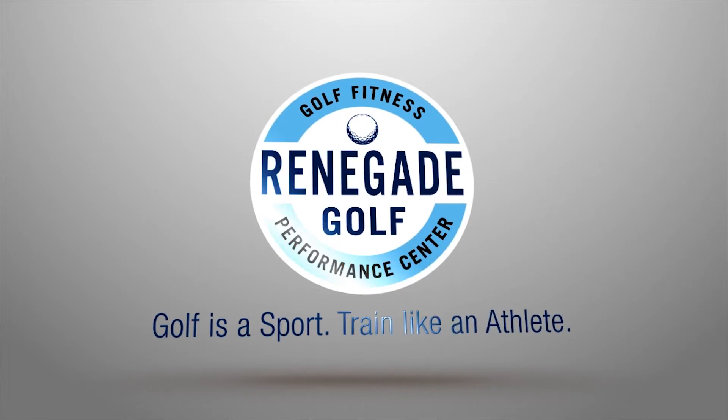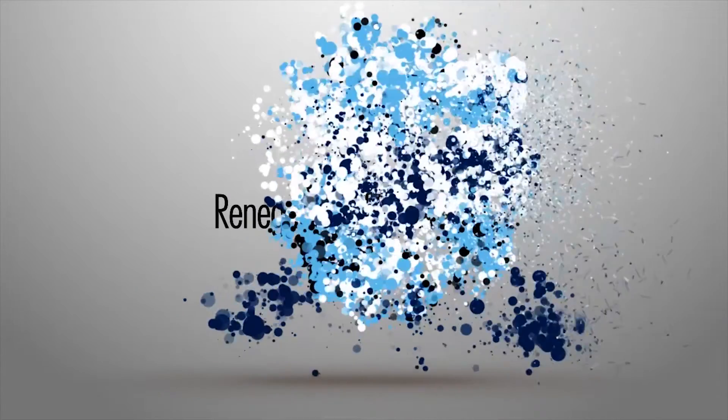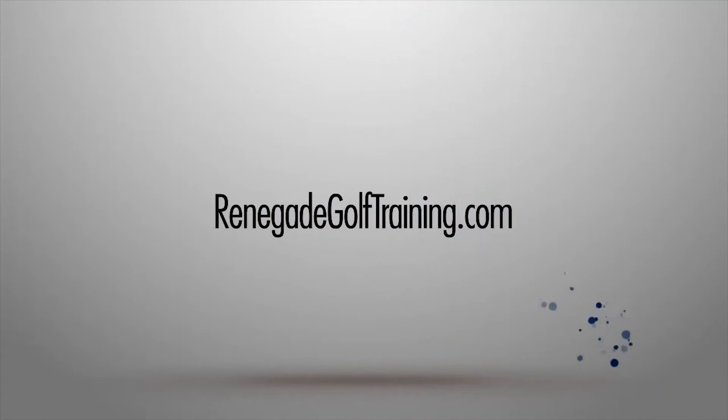Today I'll show you the overhead medicine ball slam to develop more power in your golf swing. Medicine ball overhead slams are our favorite exercise here at Renegade Golf Fitness for a couple of reasons. Number one, they develop power and of course that increases your distance, which everybody loves. And number two, they're fun and a bit of a stress reliever because you get to slam things.